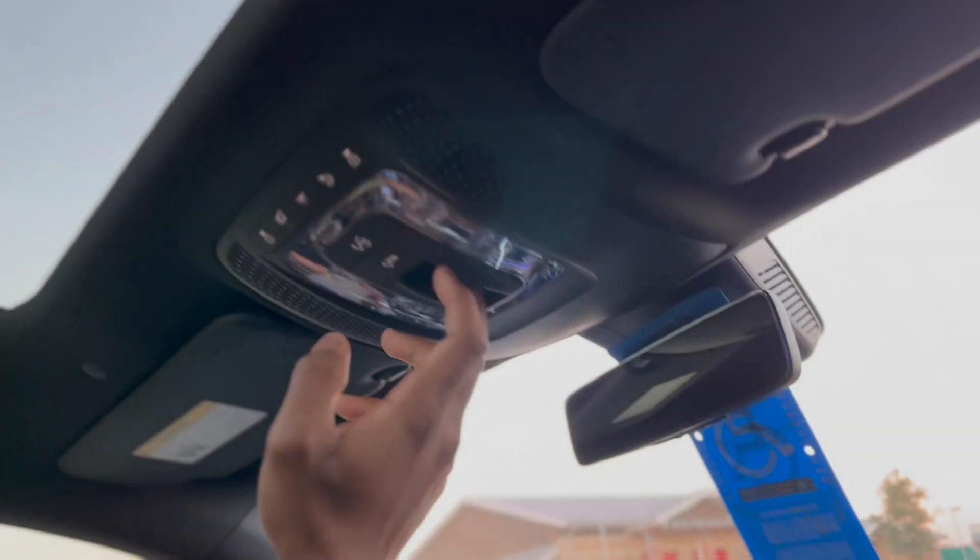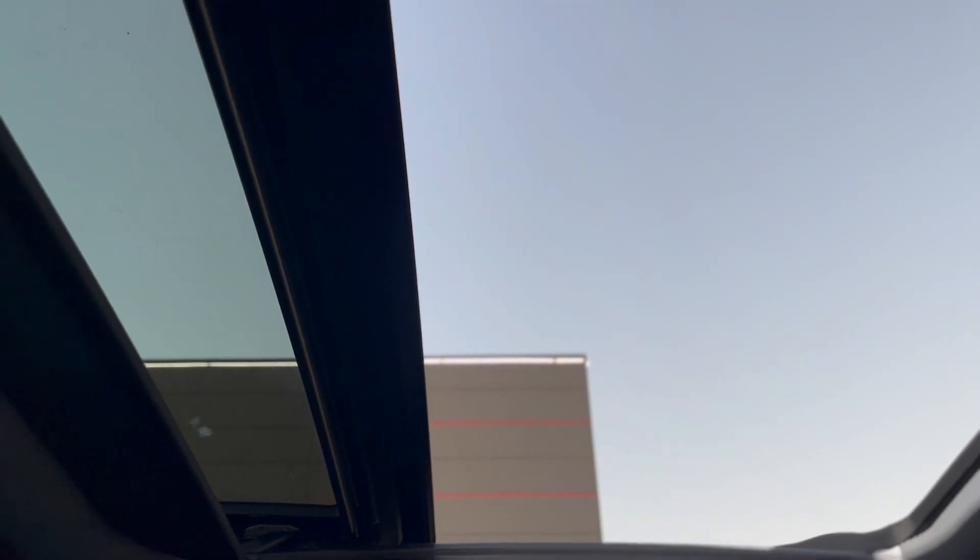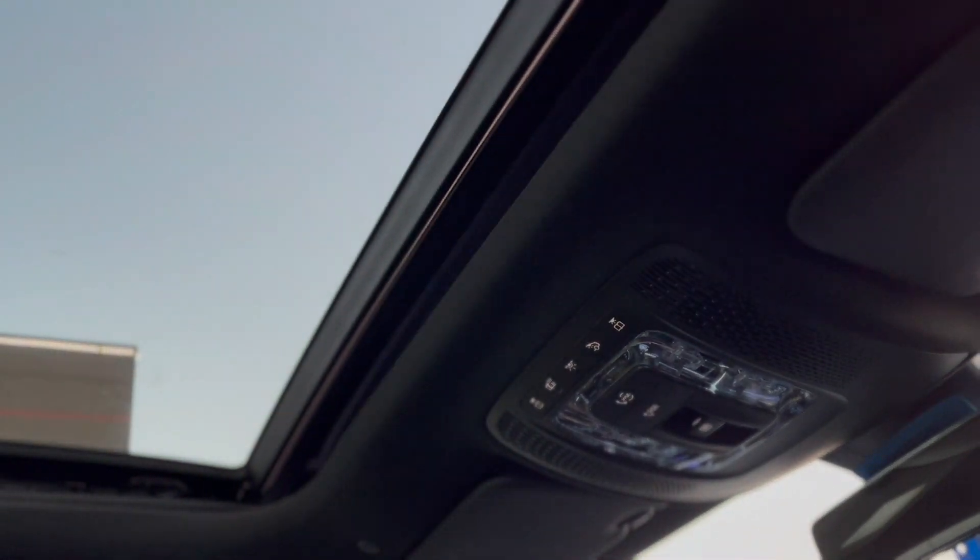Now you can actually open up your sunroof. It doesn't go all the way back — it kind of goes halfway, a little bit more than half, maybe three-fourths. That's how the sunroof opens. You just touch that button and it automatically closes for you.